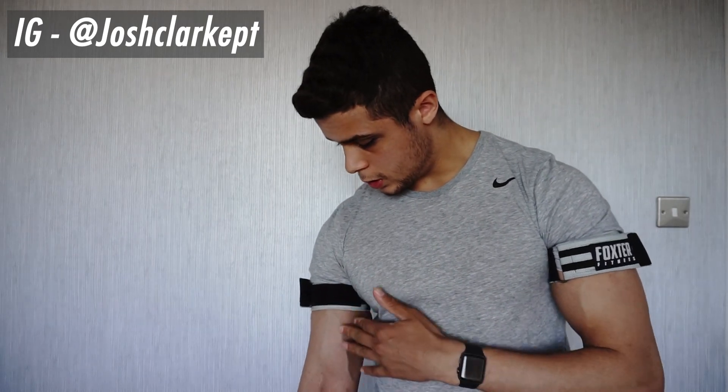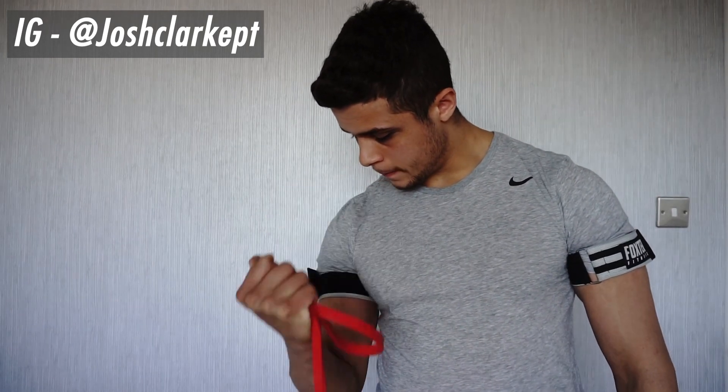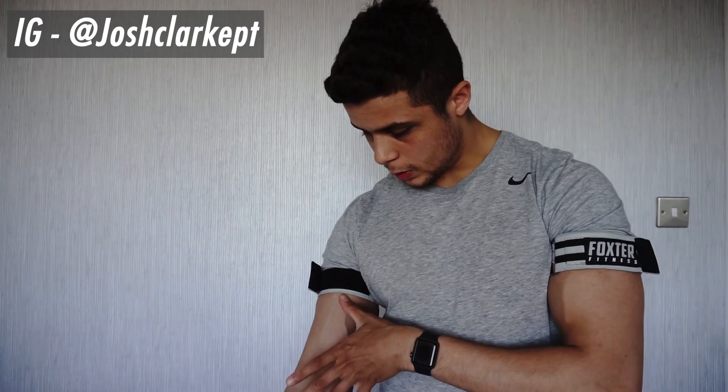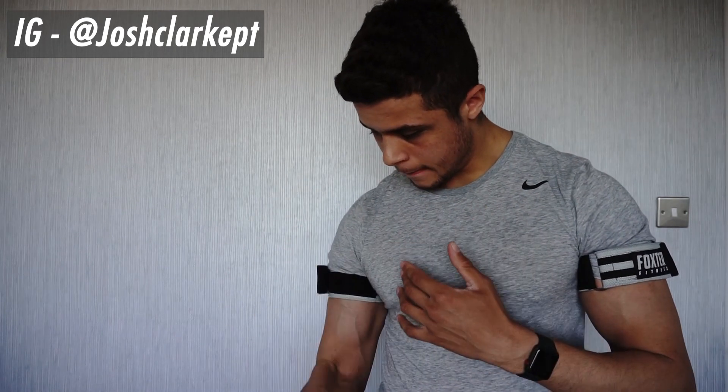Set your resistance band up in any way possible. We're just going to focus on a hammer curl. Grip the band, and from there all we're going to do is keep a controlled motion — curling up and curling down. You can see how everything is a lot more vascular, and as blood comes into the muscle, we are keeping it in the muscle and not letting it out because we are restricting the bicep area.